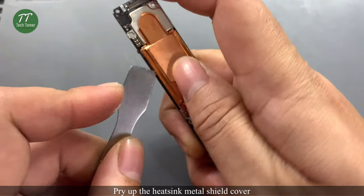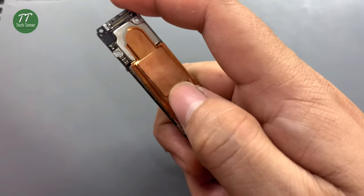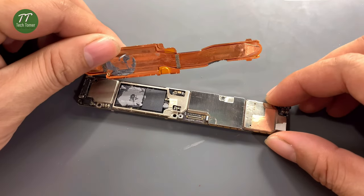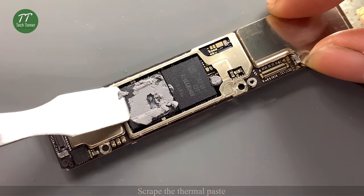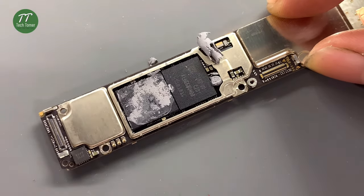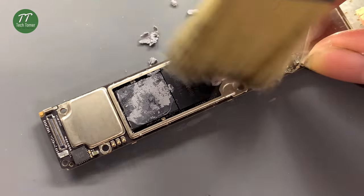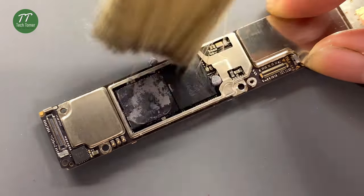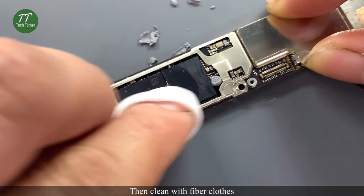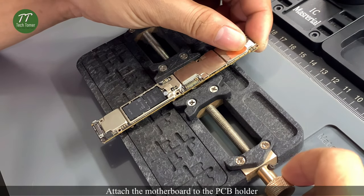Pry up the heatsink metal shield cover. Then clean with fiber cloth. Attach the motherboard to the PCB holder.